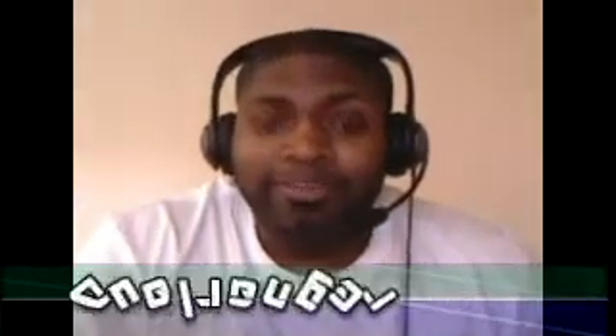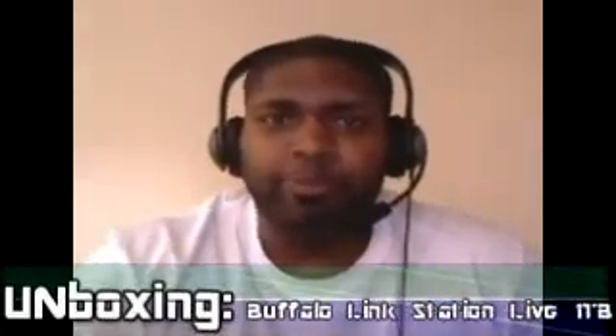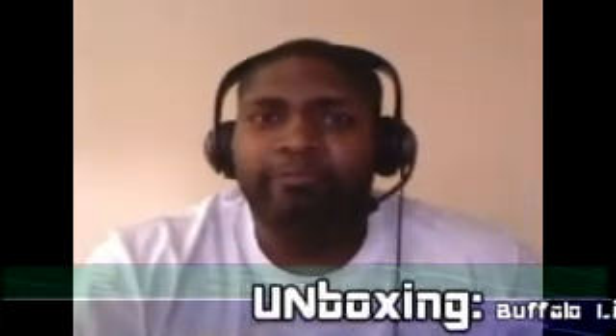Hello to all you guys out there in YouTube land. Yes, it's me, Jewel Ranger, hopefully with my last video for today. Keep your eyes and ears on this one. This is another unboxing, so be aware that if you're in this one for any insight or opinion, it's not going to be here. This is purely unboxing and review stuff.